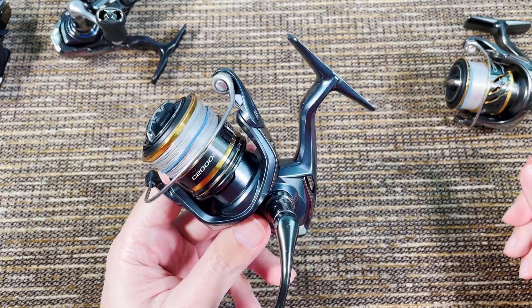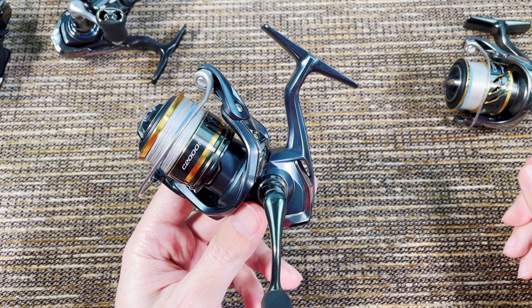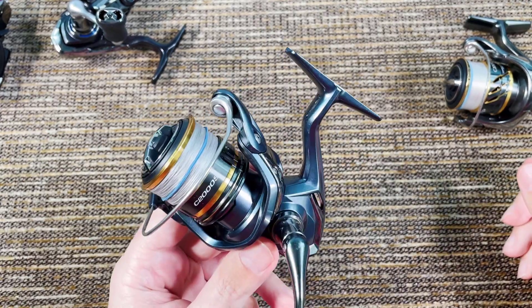I don't know how many Ultegras you'd have to buy — maybe three or five — to find one that feels this good. So also no reserve. I don't know if retail is $130 or $140, but no reserve — the highest offer will get it.